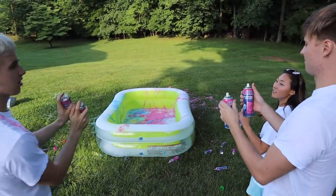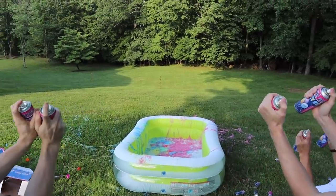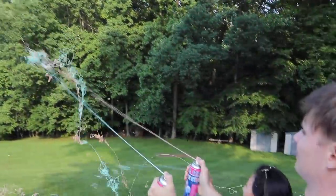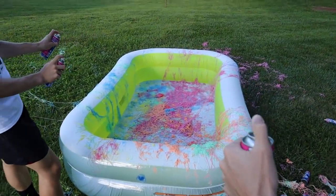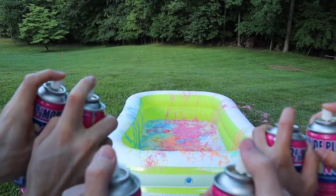We're gonna make a cloud. Ready? In three, two, one, go! Oh! We gotta make it to the pool! Carter, you guys aren't going to the pool! Now it's time for the silly string bazooka. Let's do it — here we go. Three, two, one, fire!